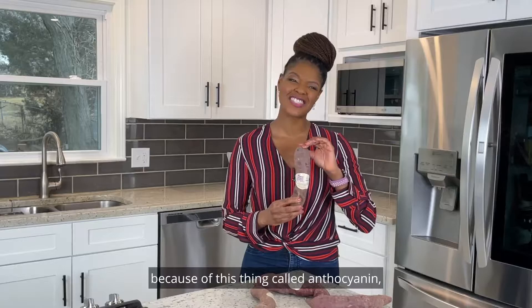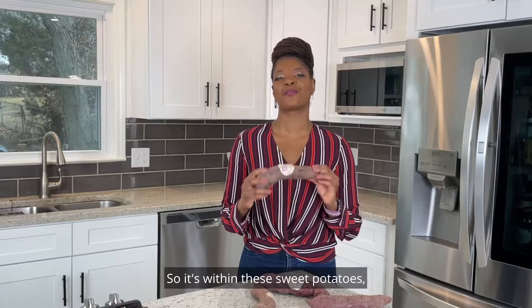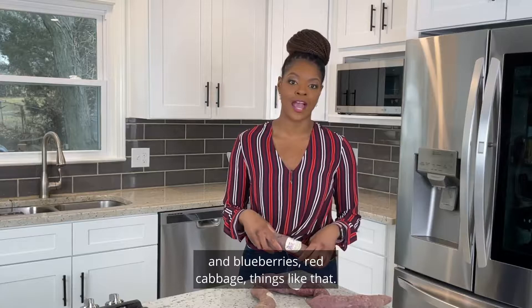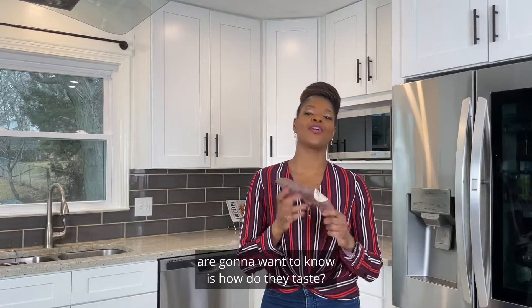They're purple because of something called anthocyanin — it's within these sweet potatoes and gives them the purple pigment. That same compound is also found in blackberries, blueberries, and red cabbage.